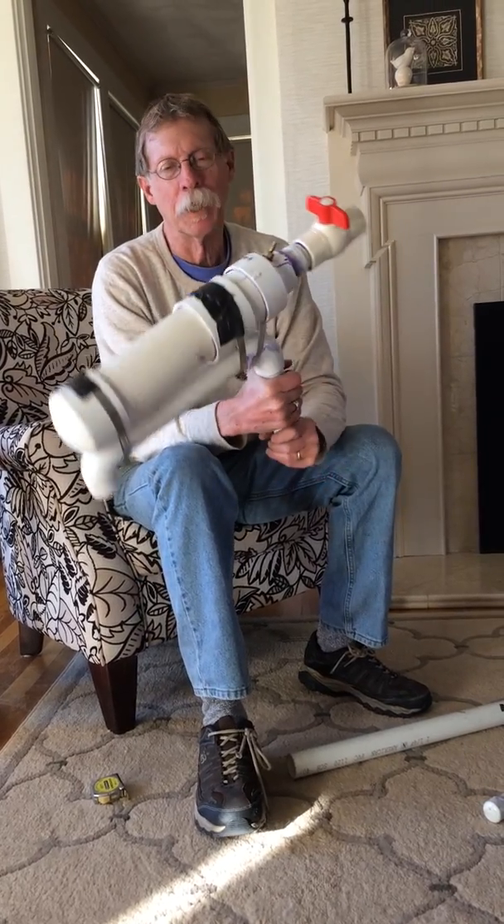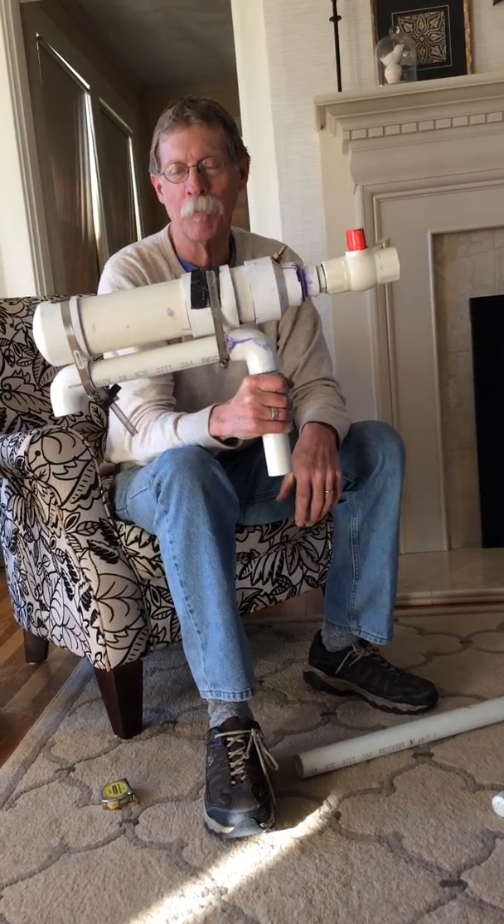Hi Larry, I figured I'd show you a video of how I made my antenna launcher.